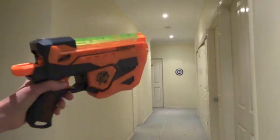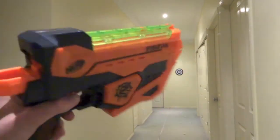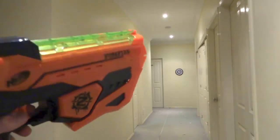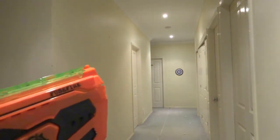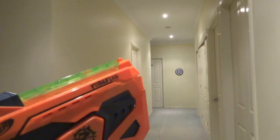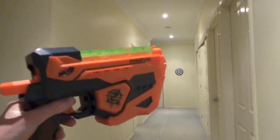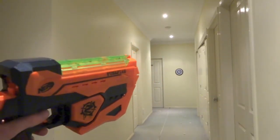So overall I hit the target about three times. There were other times where I was quite close. The Fuse Fire is pretty much like any other vortex blaster — the Vigilon, the Pyrogon, and the Lumetron. Specifically the Vigilon, because this usually has a kind of curve going to the left.